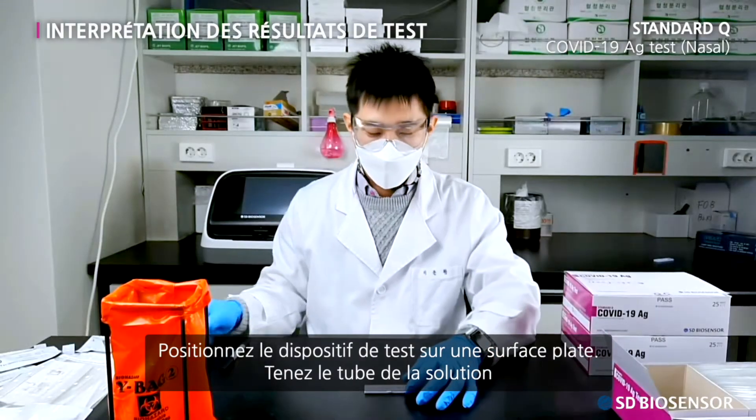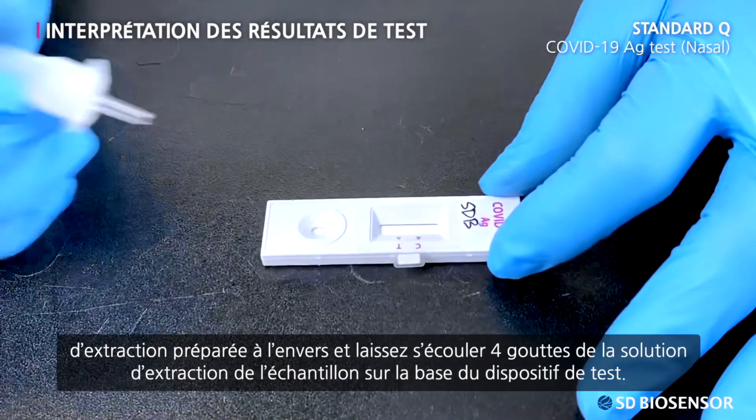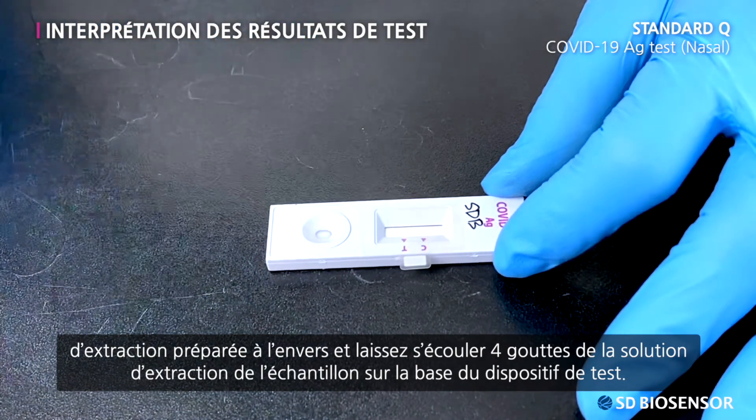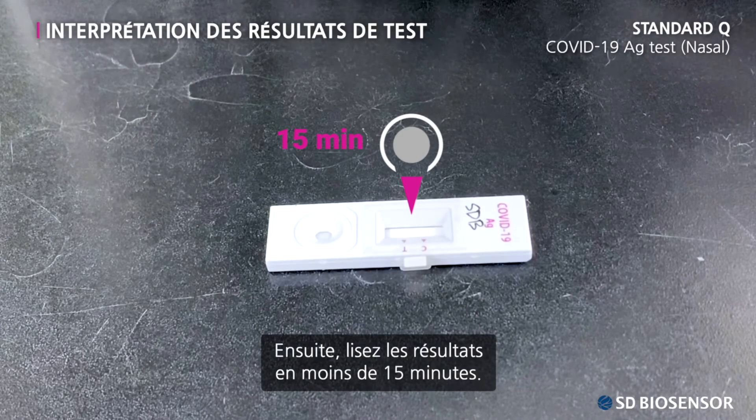Place the test device on an even surface. Hold the prepared extraction buffer tube upside down and apply four drops of extraction buffer to the specimen well. Then read the results within 15 minutes.